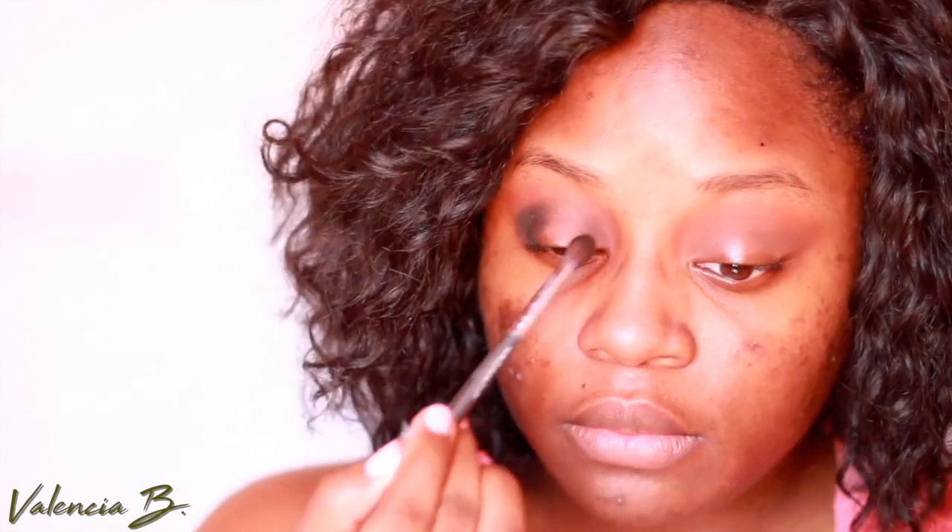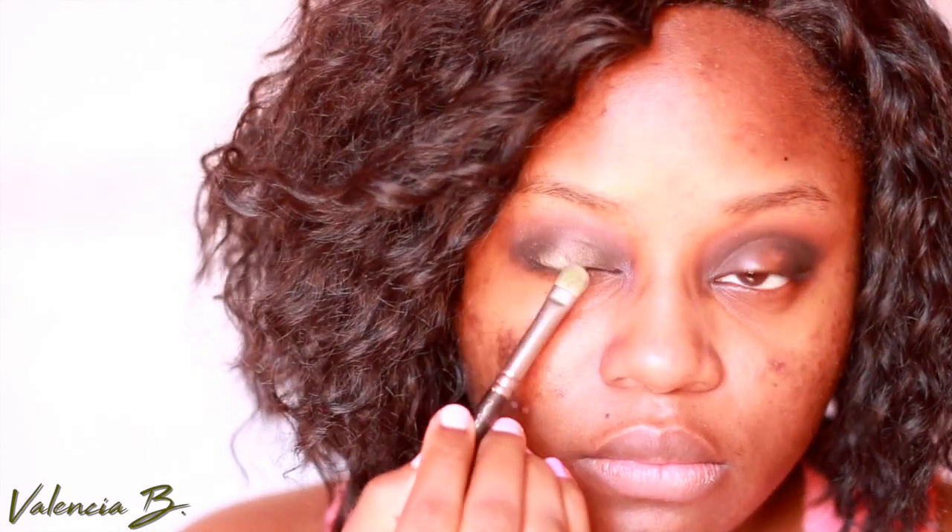So what I've done first is started off with my transition shade, just a little bit warmer than my eye color. Next up I used a little bit of a deep green in the corner of my eye and a lighter green right in the inner corner of my eye.